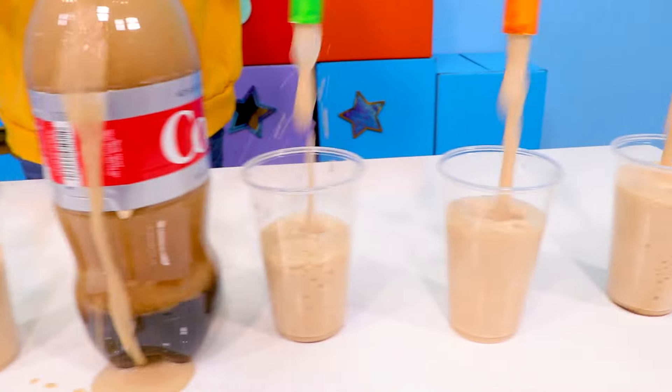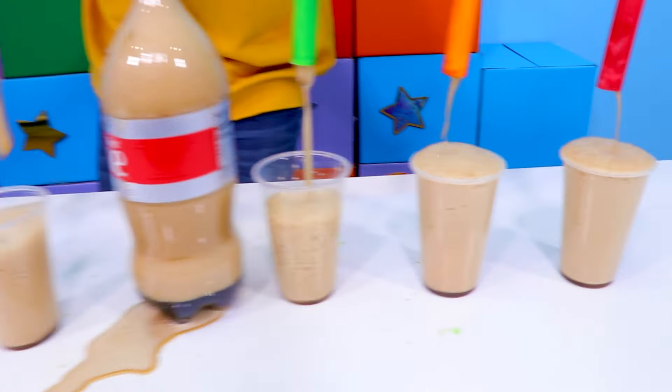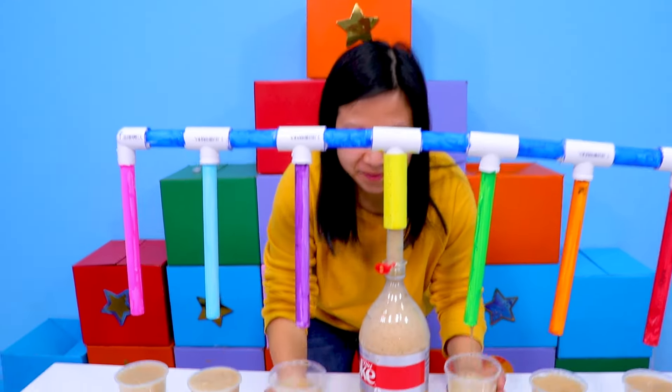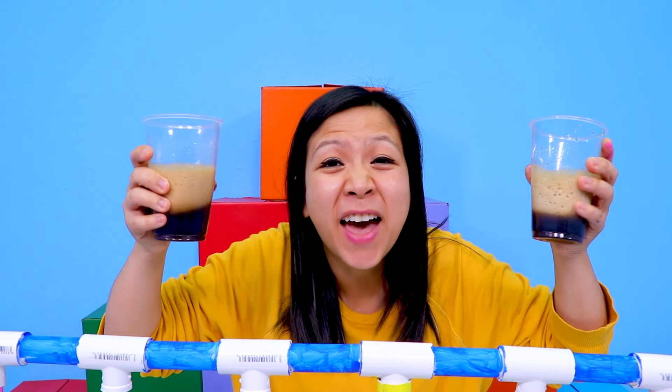Whoa! Whoa! That is so cool! Alright guys, I'm going to bring this to the BeatTubers. For now, thank you for watching. Bye!